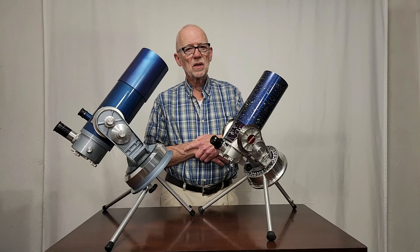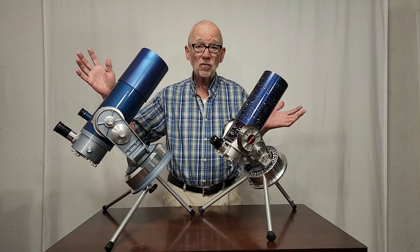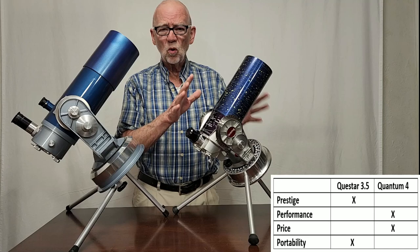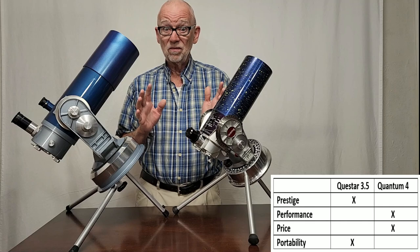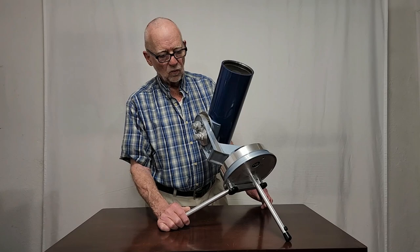Now both scopes are set up for observing. Which one of these scopes is superior? I think it's pretty much a toss-up. The Quantum 4 clearly has bigger aperture and better performance — a little bit better. The price is actually better on the Quantum 4. Prestige is very high with the Questar — you can't top that — and it is more portable. So there are distinct advantages to both scopes, but on the whole they're very, very comparable telescopes overall.